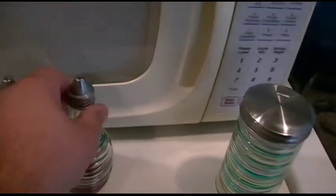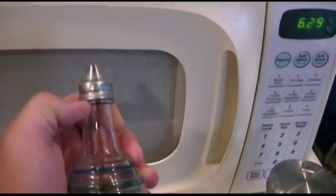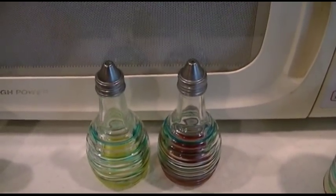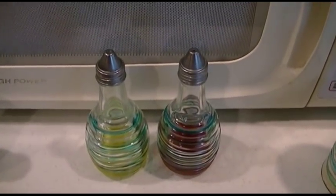But anyway, that's how you hack your life and use these oil and vinegar shakers without them dripping all over the bottle. Thank you so much for watching. Make sure you click like, make sure you click subscribe, and take care. We'll see you next time.